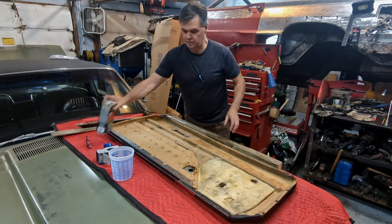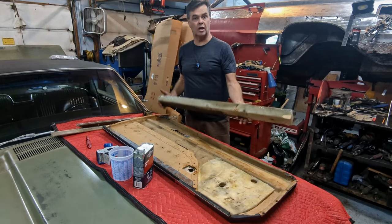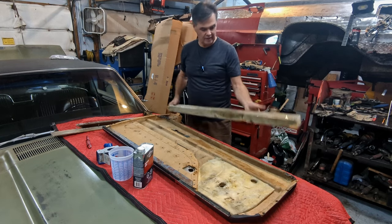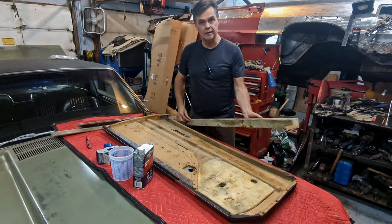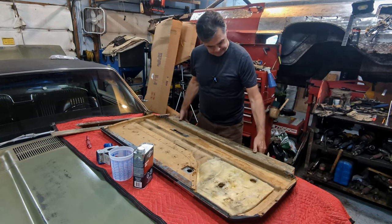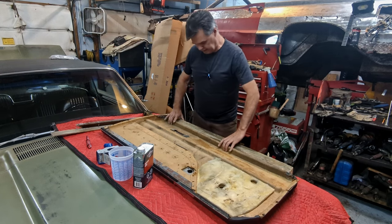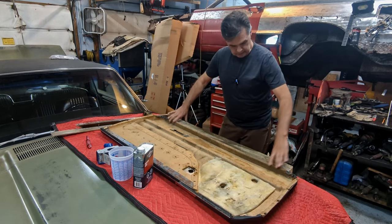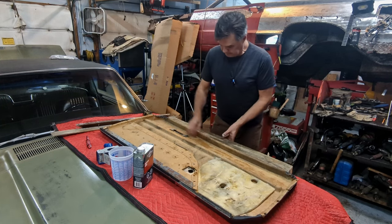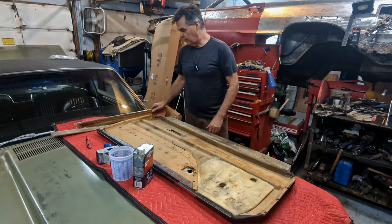To hold it in place while the resin does its job, I have a piece of timber here. It's quite a heavy, rough-cut piece and it's covered with packing tape. I just put it up under the edge like that, making sure the full length of it is seated. You'll see that the card itself is distorted and it's not going to fit very well, so I need to clamp it somehow — keeping that up underneath there.